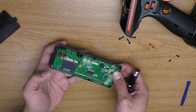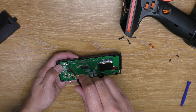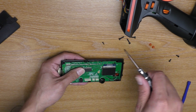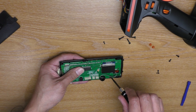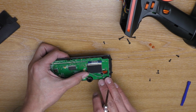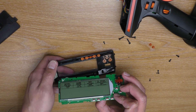Next you're going to have to undo some of these screws — not all of them. You're going to remove one, two, three, and four screws. I didn't remove these two, because these two screws are the ones that hold the rotary dial. So once you remove all four screws, you can lift the screen up like this.